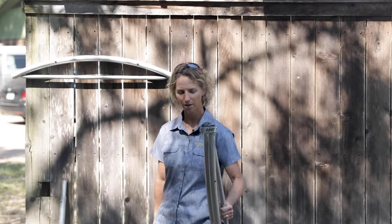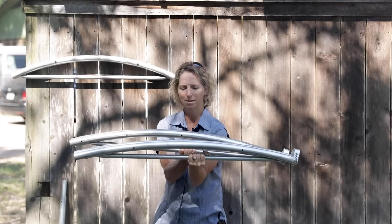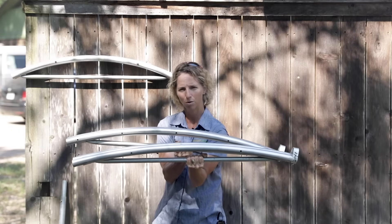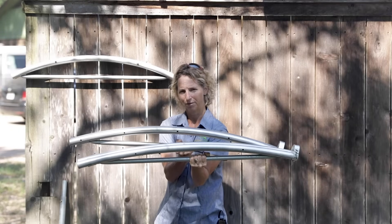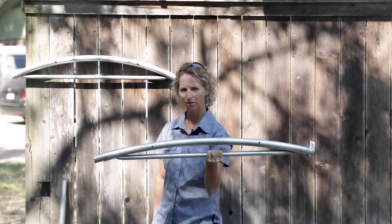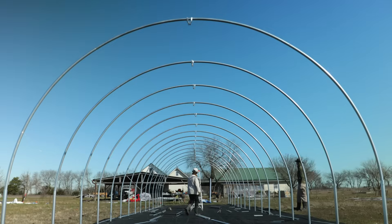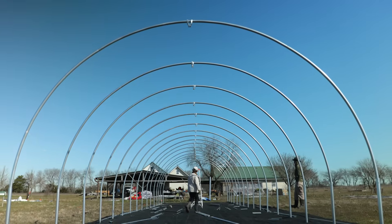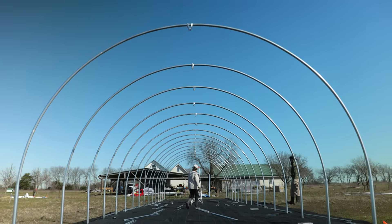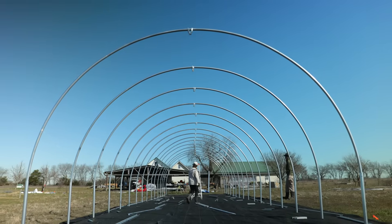The hoop benders are meant to bend a specific radius. The 12 foot and the 20 foot hoop benders look very similar, but when you line them up you can see that their arc or radius are very different. The 12 foot hoop bender is meant to be used with two pieces of 10 foot top rail, and the 20 foot hoop bender is meant to be used with three pieces of 10 foot top rail. This combination of arc and number of top rail pieces is what creates that very specific hoop.